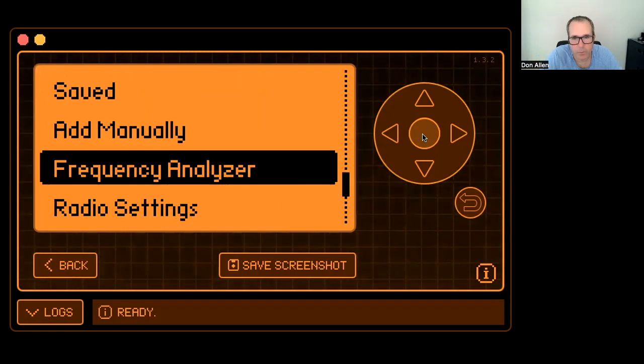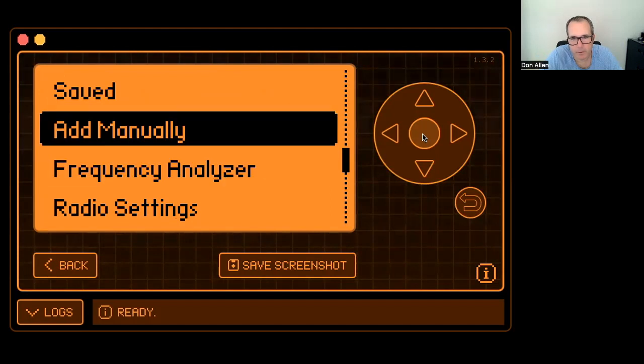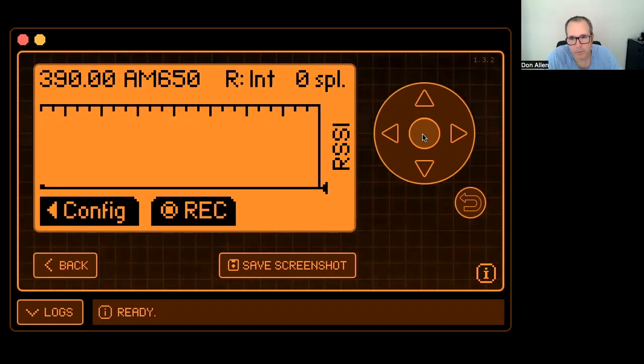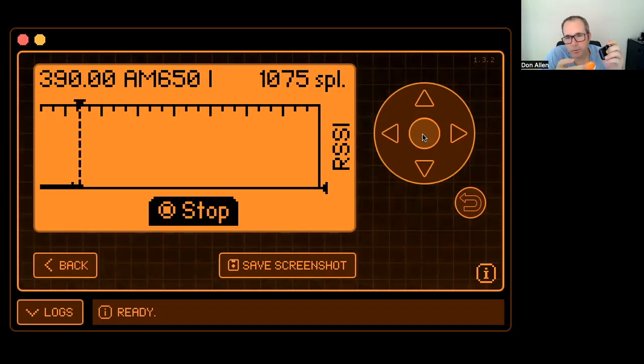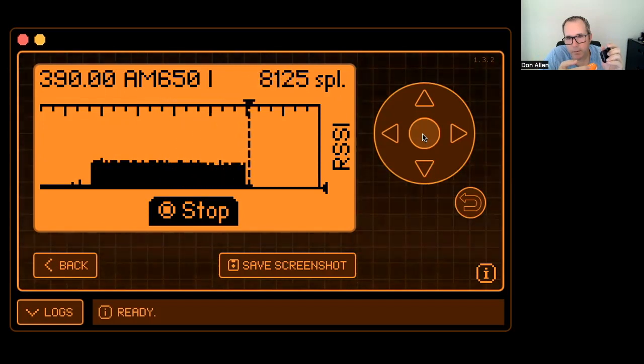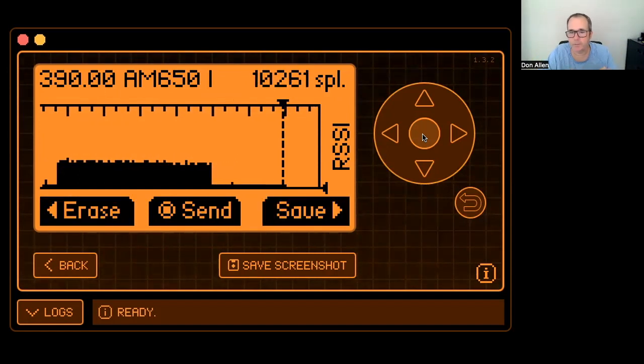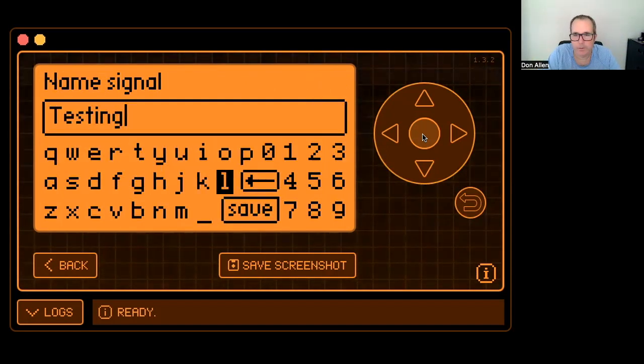Now I know what to listen on. I'm going to go back to my RAW mode, hit record, and send a code to the garage. That code is now burned. I have the signal, I'm going to save it.